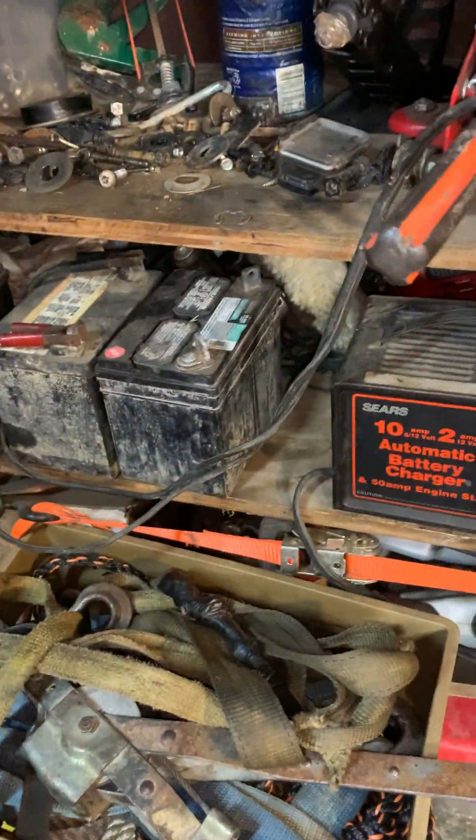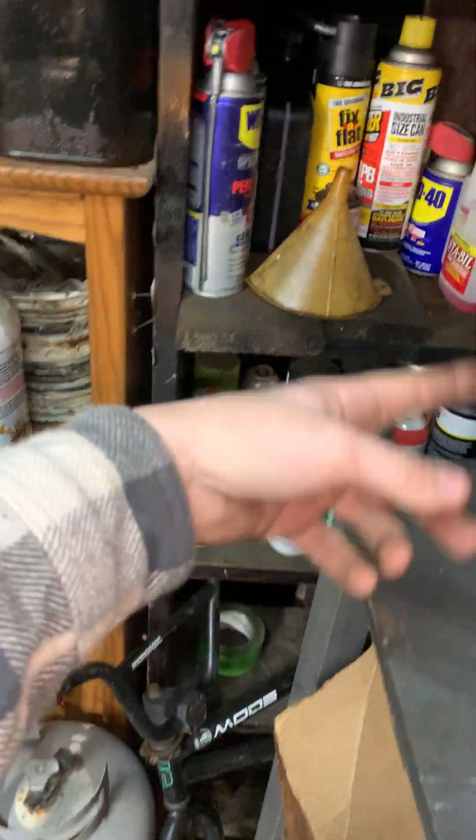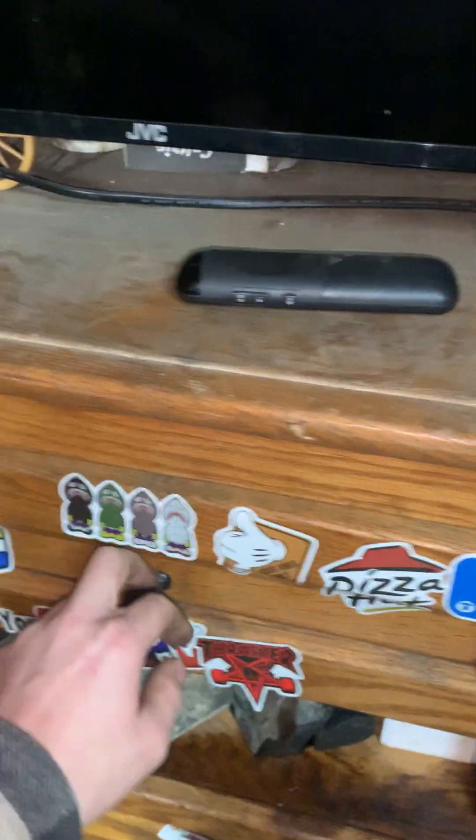Some tires, straps — there's a lot of crap down there — more straps and stuff, batteries, a battery charger, and another spot where I just throw crap. I don't even know what's up here. On the shelf there's spray paint, WD-40, stuff like that. And this is all fuel lines.